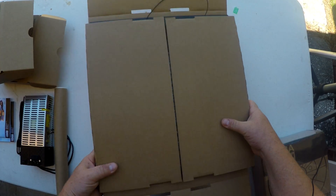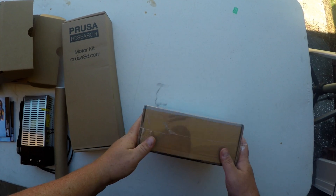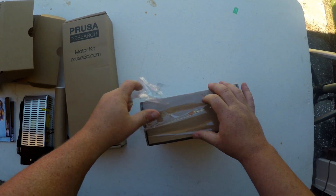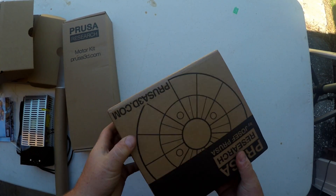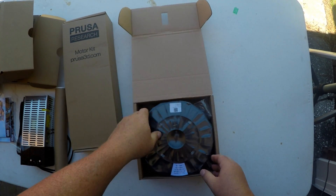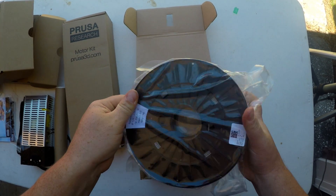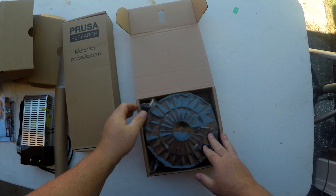And another great piece of these things, guys, is the filament. They do ship one kilogram of filament. I really wish that shipping was cheaper because they have some fantastic filament they ship with these. It's a really great silver color. I really like their filament very much. So that's the difference.